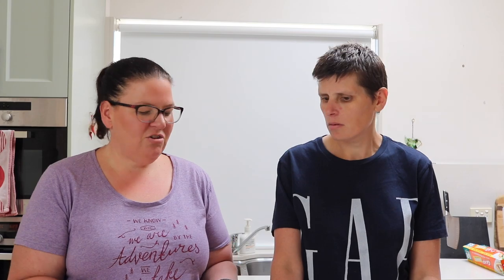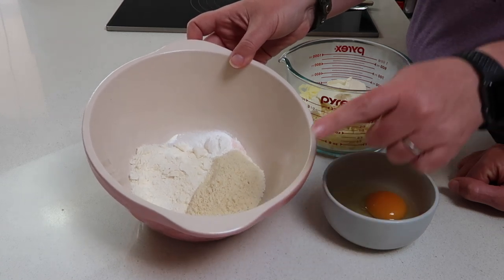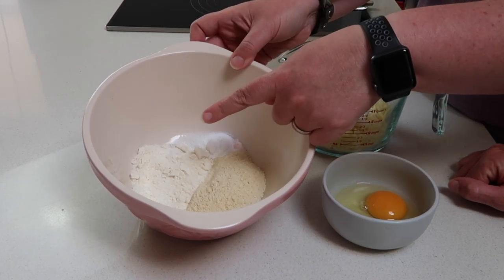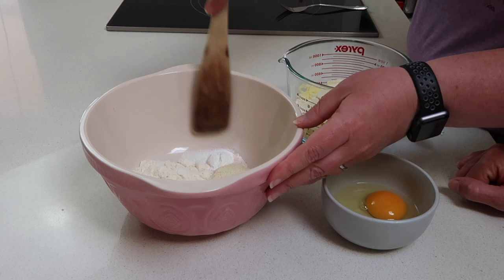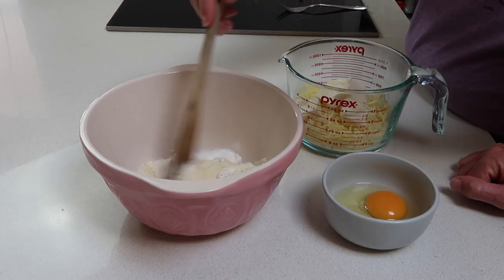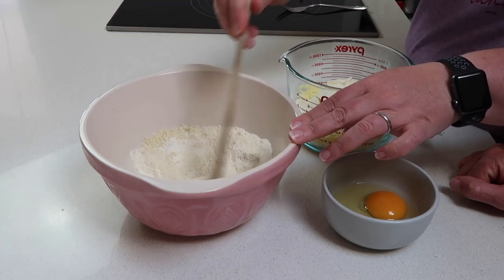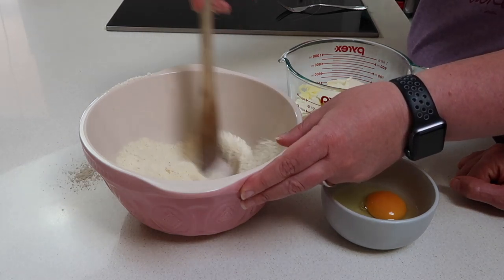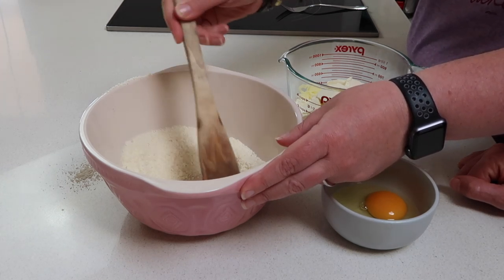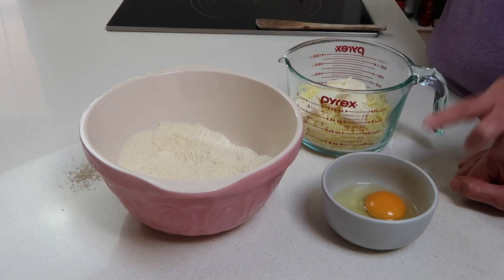Let's go through the ingredients. We've got the dry ingredients in this bowl: half a cup of almond flour, a quarter cup of coconut flour, a teaspoon of baking powder, and some salt. There's a link in the description below with the full ingredients and step-by-step photos. You just want to combine the dry ingredients so there are no lumps of baking powder.